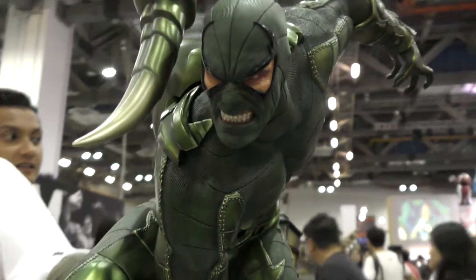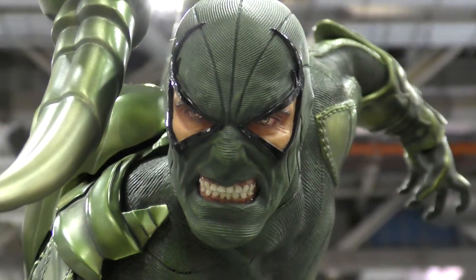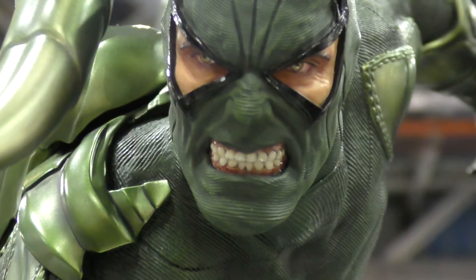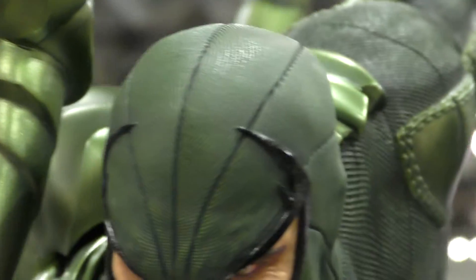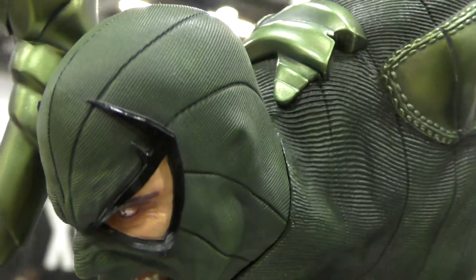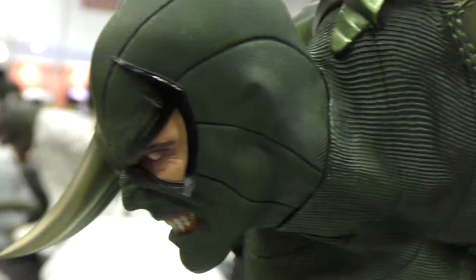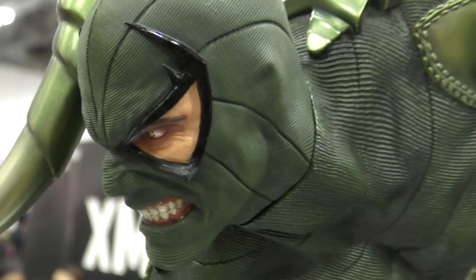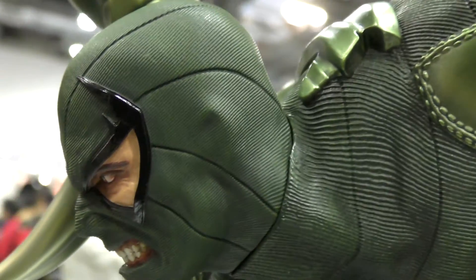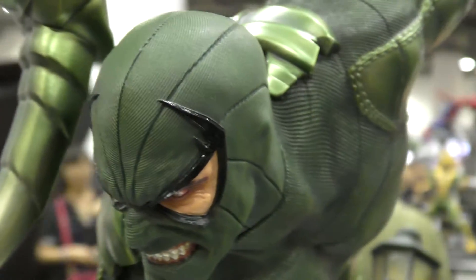Getting close on the face — really menacing, the teeth look amazing, and there's tons of beautiful texture on the costume. Nice little details: you can see the ears and the jawline really well, sort of under the suit, to make it look like he's really wearing a mask.